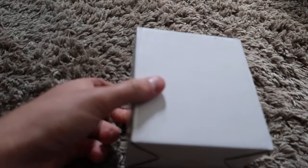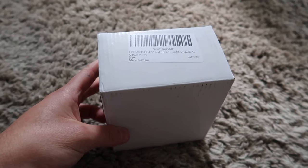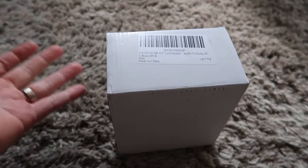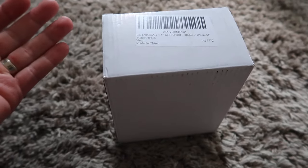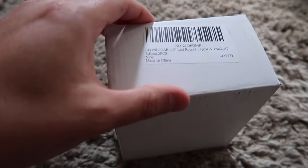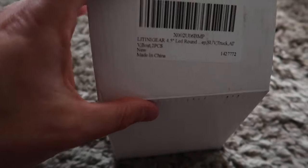Hello everyone, welcome back to Scott's Honest Reviews. Today we are reviewing 4.5 inch LED round lights for any UTV, truck, ATV, boat, RV, and pretty much anything you would like to install this with.